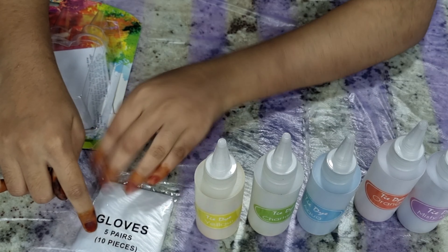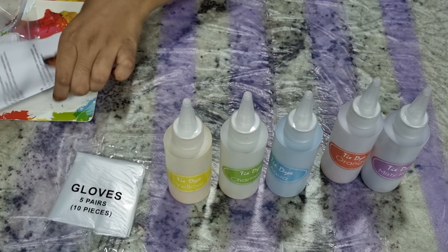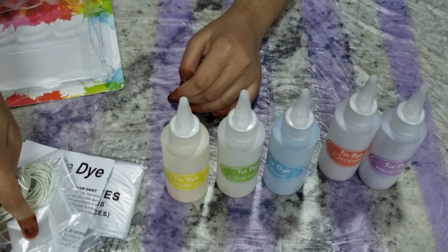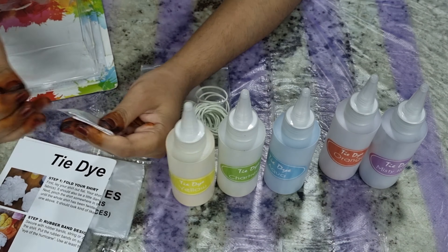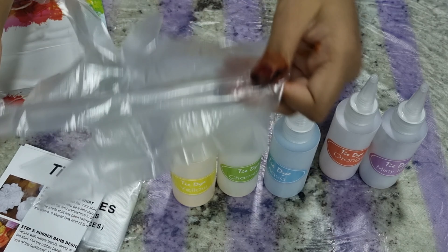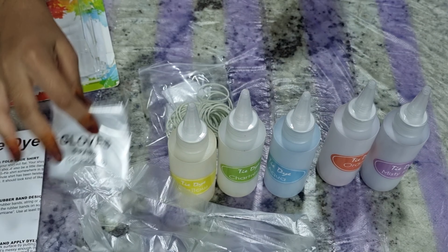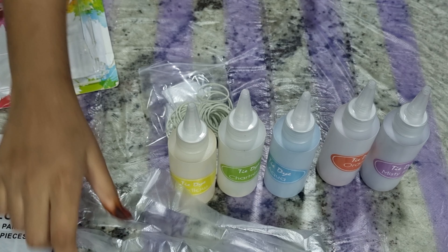They've given five pairs of gloves so that many people can do it together. This is the instruction manual, these are the rubber bands, and I'm not sure what that other thing is — oh, it's another glove! There are quite a few extra gloves in here too.